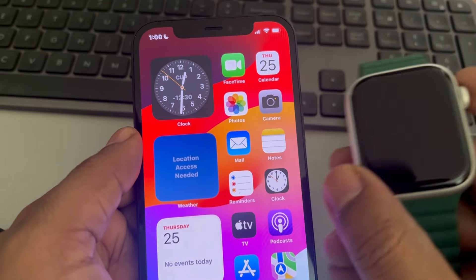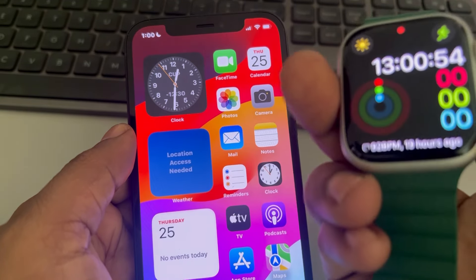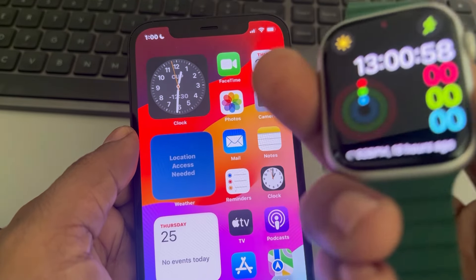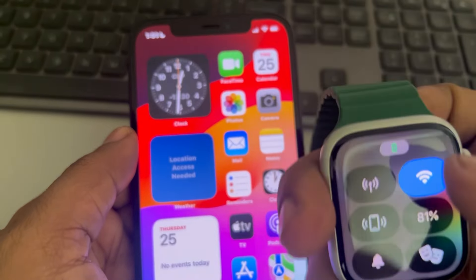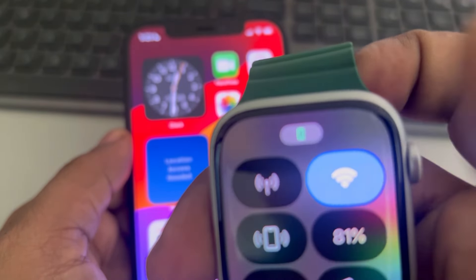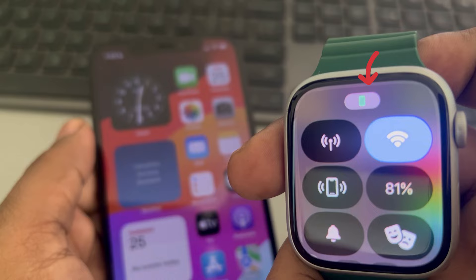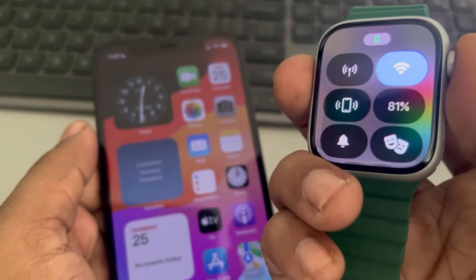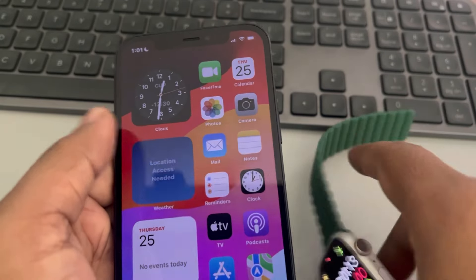If your Apple Watch is not connecting to your iPhone, here are the fixes. If you press this button on the Apple Watch and you see that the phone logo is not green but red, that means it is not connected to the iPhone.